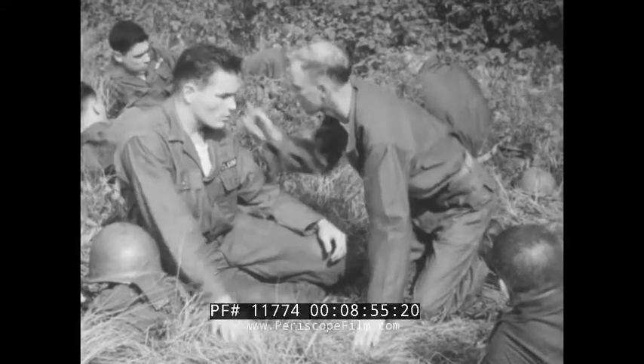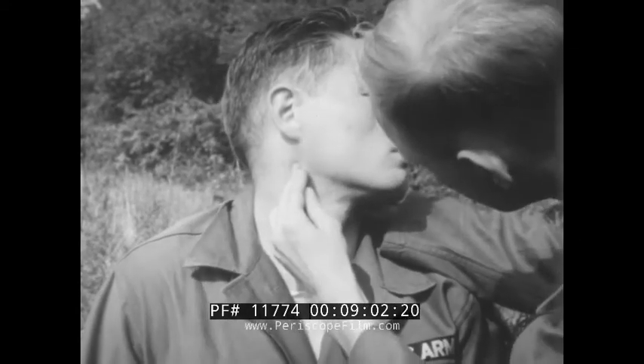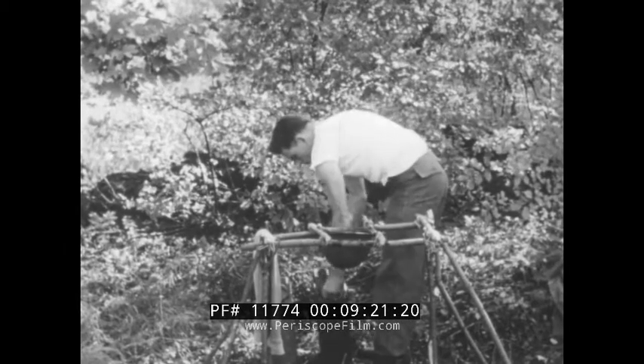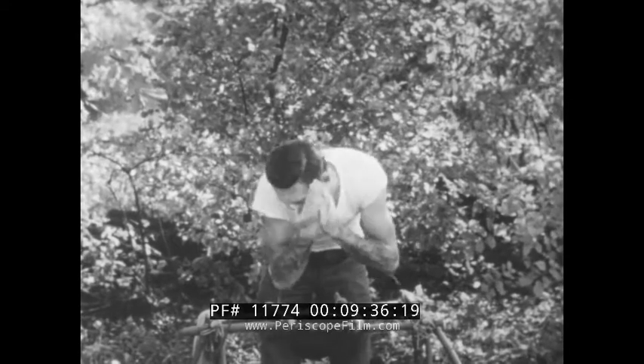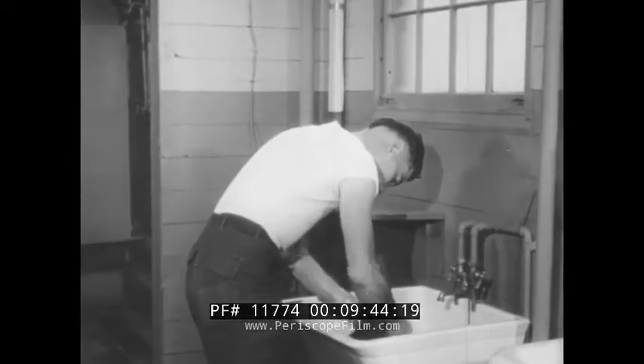Examine the skin to see if a rash has started or if little blisters are present. If there are blisters, do nothing but get him medical help immediately. If there is no redness or blisters, he should wash the affected area right away — use plenty of water and a strong soap such as GI soap. This should be done several times to remove all the irritant poison. Remember, all outer clothing must be washed thoroughly so as not to recontaminate the victim or spread the irritant.